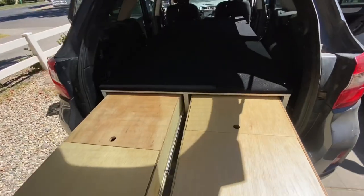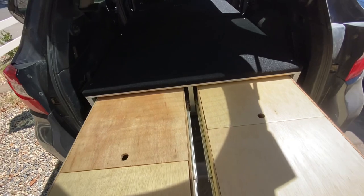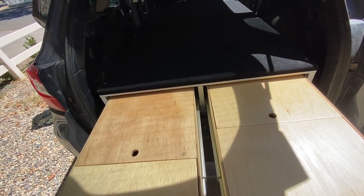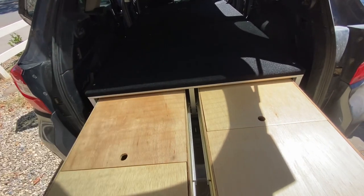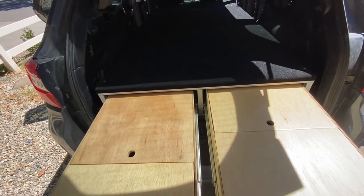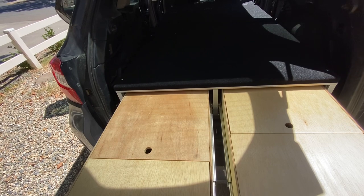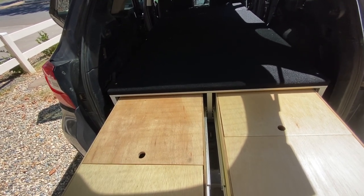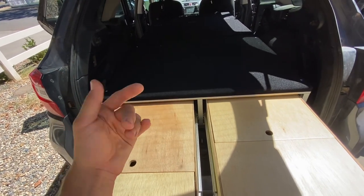That makes the whole camper pretty light relatively — they average about 95 to 110 pounds depending on the model. If you want the split bed extension, the three-quarter-inch plywood adds a little weight, but overall it's like having a lightweight passenger in your car. I leave mine in my car pretty much all the time — I just put the bed extension over the trunk frame.